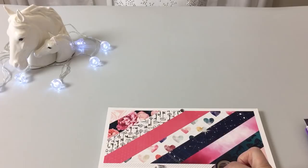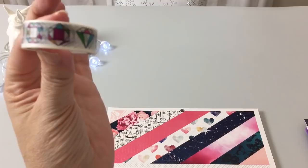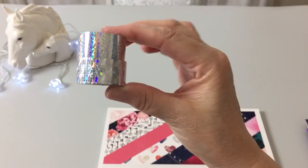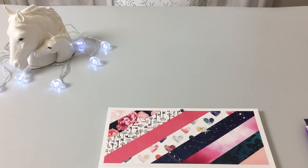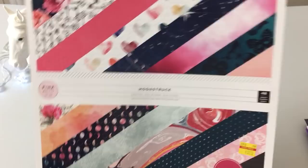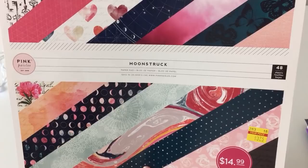I didn't bring down everything because my craft room is upstairs and filming is downstairs. I used this washi which I've had for some time — I think this is Mrs. Sparkling Co — and then I also used these two washis from Hobby Lobby that were on 75% off recently, which I showed in my haul. The 75% off in March is also when I got the paper pad, which is called Moonstruck by Pink Paisley. I don't know if craft junkie has the whole pad or just this piece.